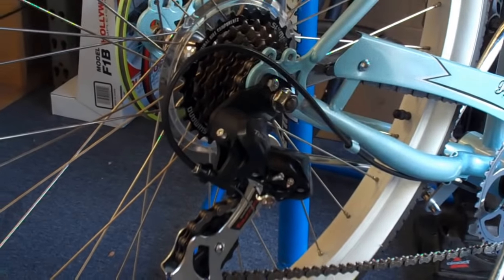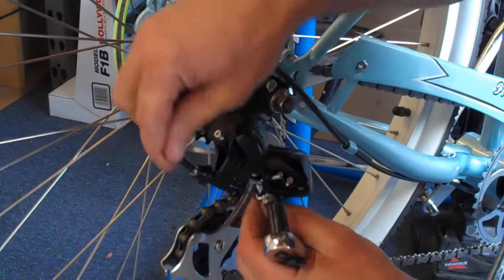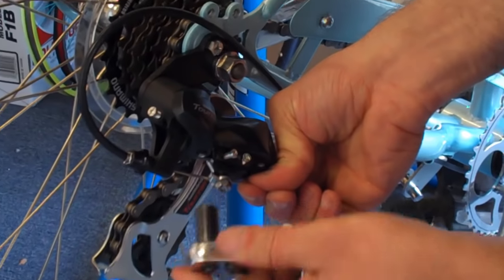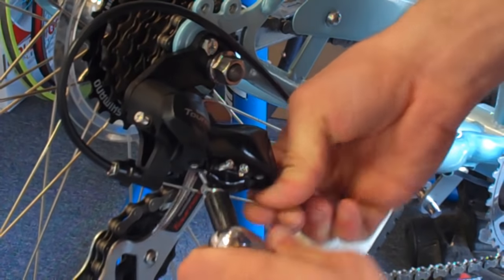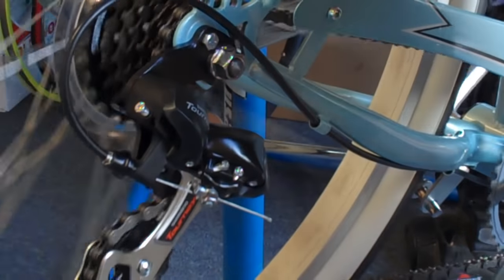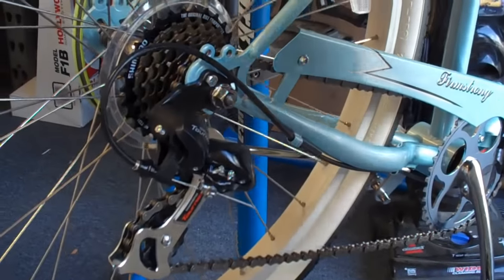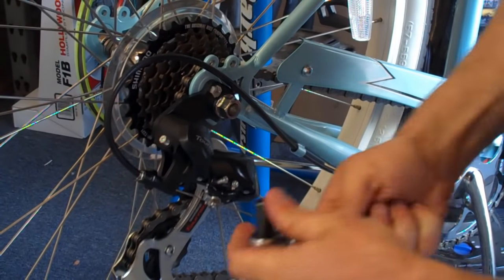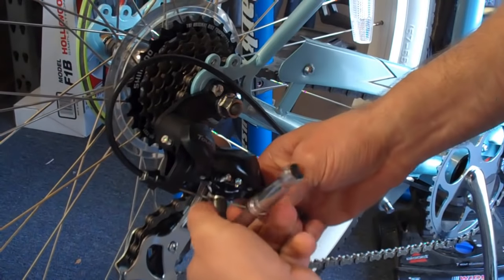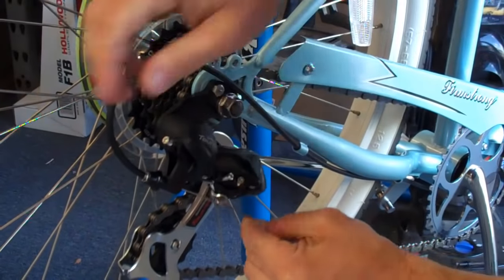Now is the time when we pull the 9mm socket back out and reattach the cable. You want to make sure the cable is fed all the way through the cable housing as tight as you can get it. Also make sure that before you tighten the cable, the shifter up on the handlebars is all the way in the high gear position, so you get all the cable that you need.